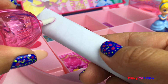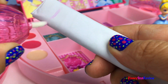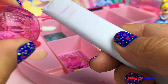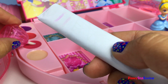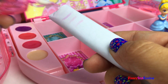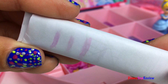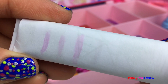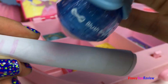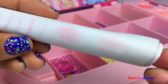Let's see what the different colors look like. We have four different colors of gloss and two different colors of blush — dark pink and light pink.